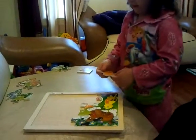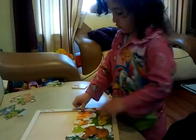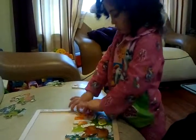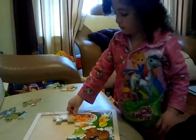Now look for the... this. Good. Yeah. Perfect. Where's the rest of the...? This. Where's the rest of them? Here. Good.